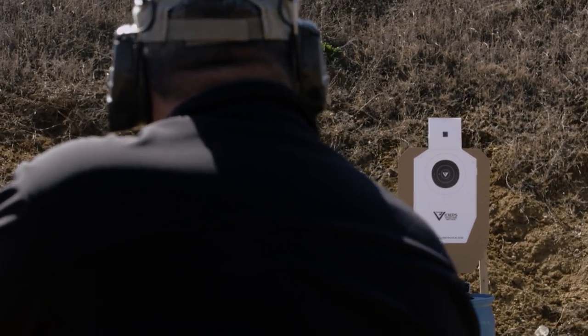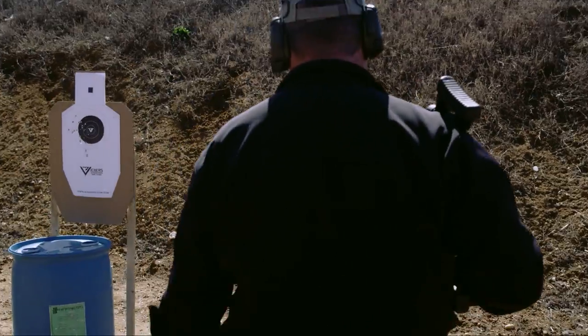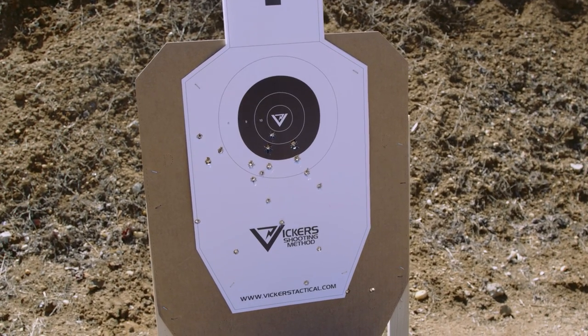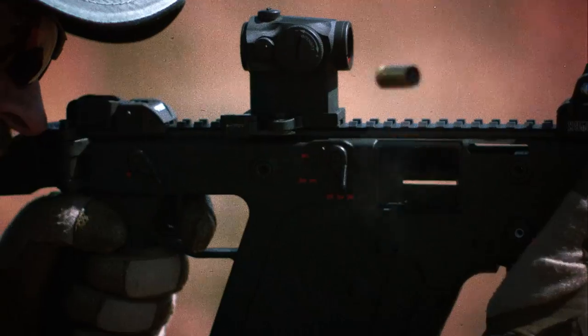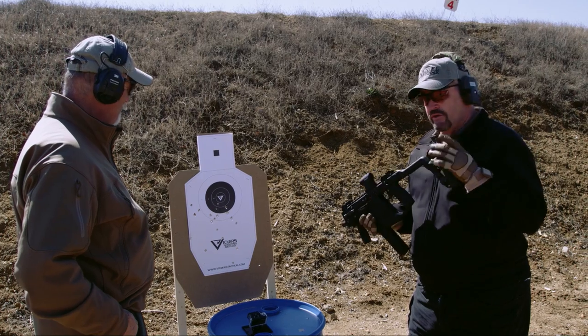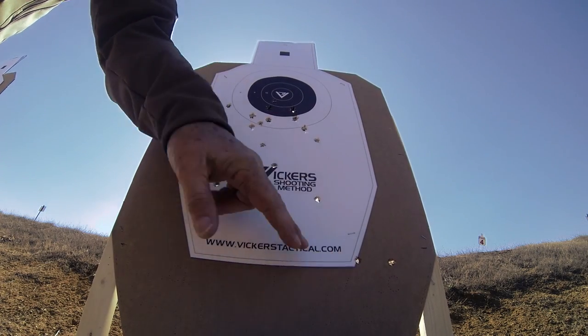After a 20-round magazine dump with the KRISS Vector, the reaction is immediate — it feels like an MG-42 in your hands. At 45 ACP at around 1,200 rounds per minute, it's no joke — you really have to get on it and manage the momentum. The good news is all rounds are on the target, though some are not exactly where preferred.